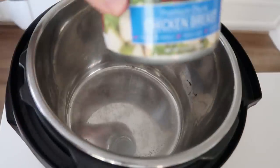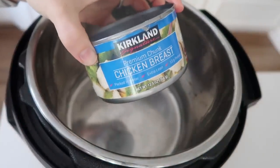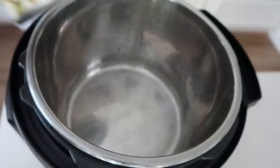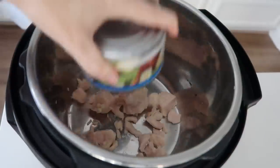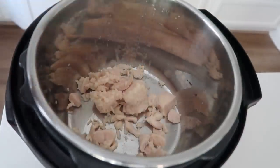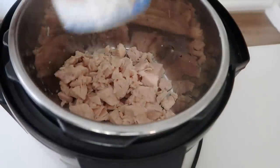She's soaking wet! So I'm going to start by adding two cans of canned chicken. Now you can use rotisserie chicken, thawed chicken, or frozen chicken — I'll tell you how to do that in just a second. Right now I'm just going to add my two cans of already cooked chicken into the bottom of my pot.